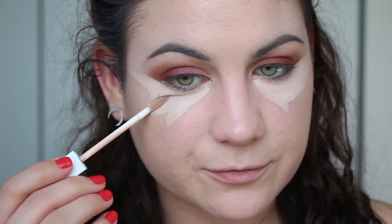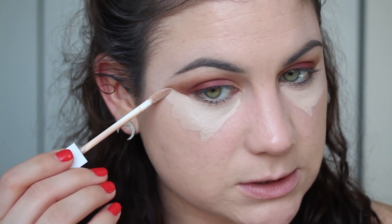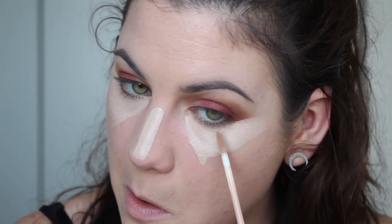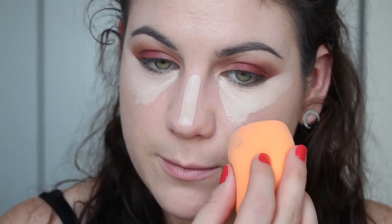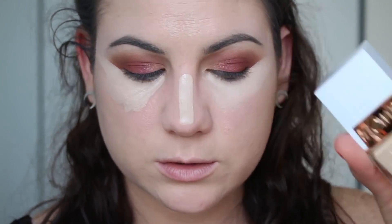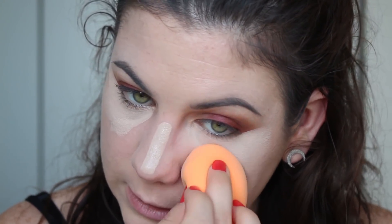I'm also using the Flower Beauty concealer — holy moly, I love this concealer — and I'm wearing the Flower Beauty foundation today too. I'm in love with that foundation. It's so weird because I'm so used to matte looks, but as I'm getting older I feel like I can't pull off the matte look anymore, so I decided to buy the Flower Beauty one. It's so beautiful — I love it.